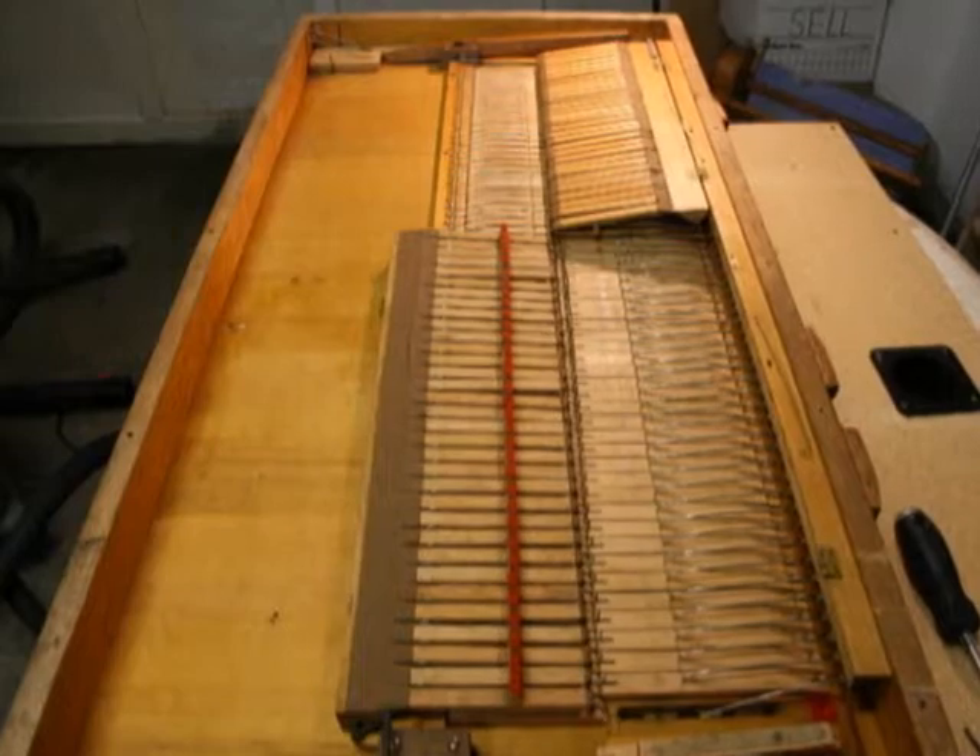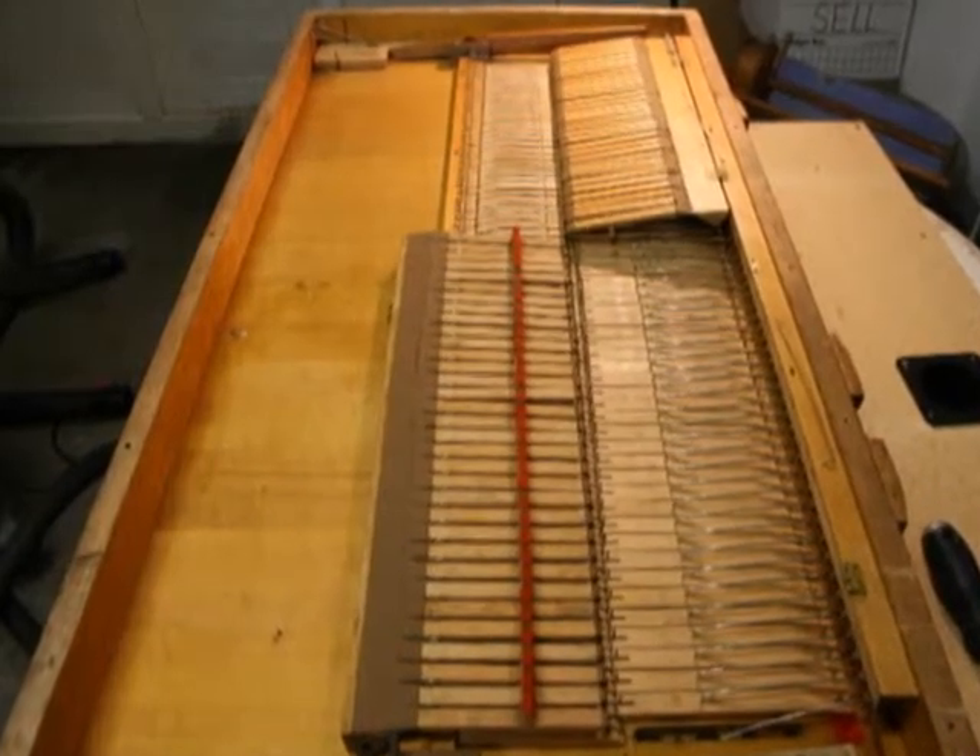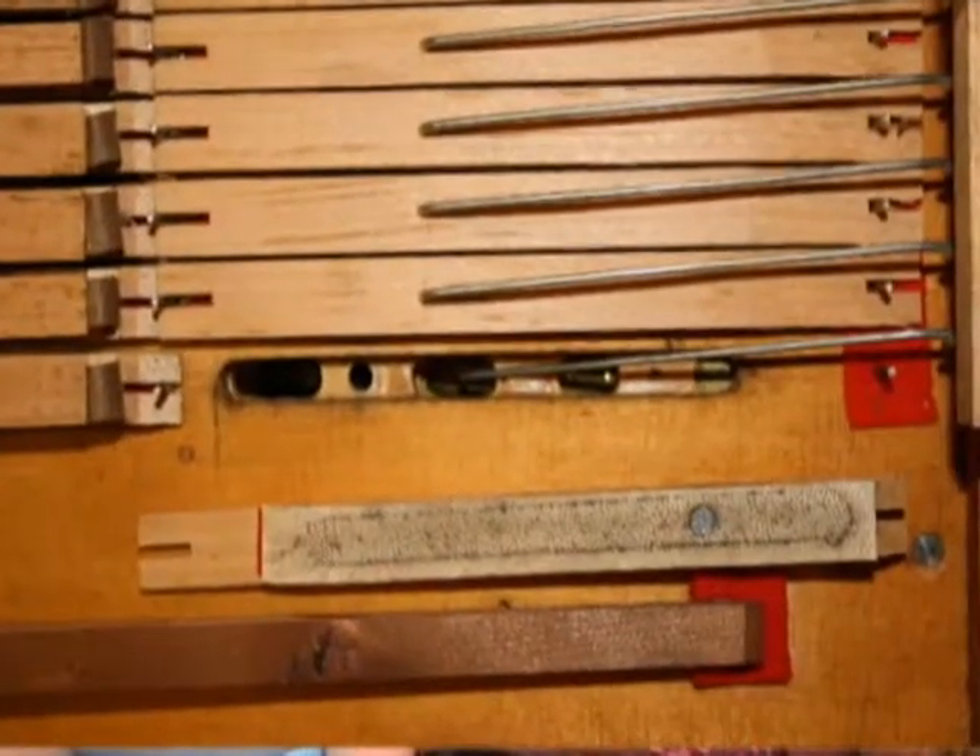The reed organ can contain sixty-one to hundreds of these little tiny doors. The attack, or the pressing of the key, is obviously the easy part. The harder part is the release and the control of that.